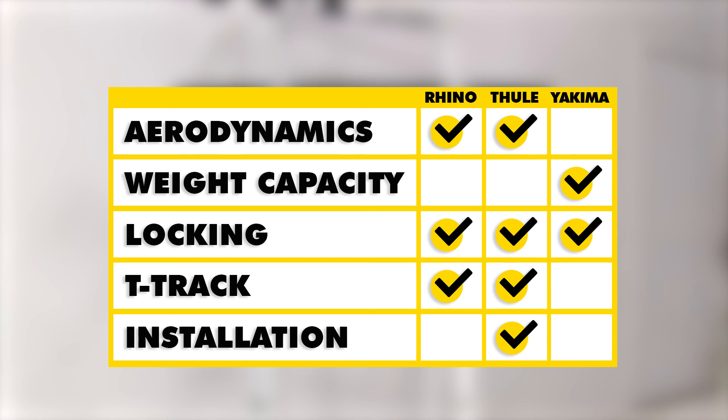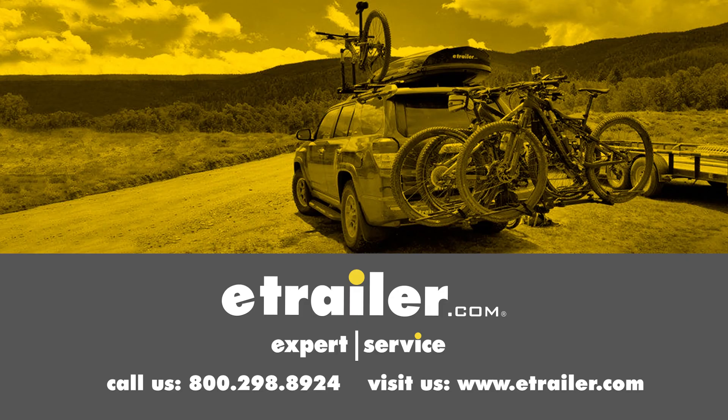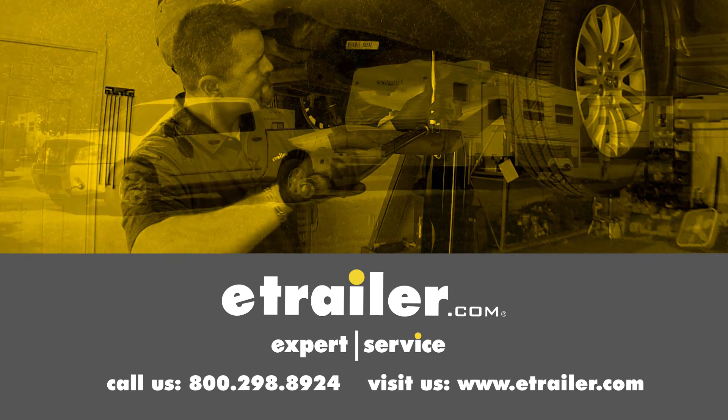All three roof racks do have the added advantage of being able to fit on most vehicles that have factory raised side rails. We hope this makes your buying decision easier for your 2016 Subaru Crosstrek. Click the link below to shop, learn more, or visit us at eTrailer.com.